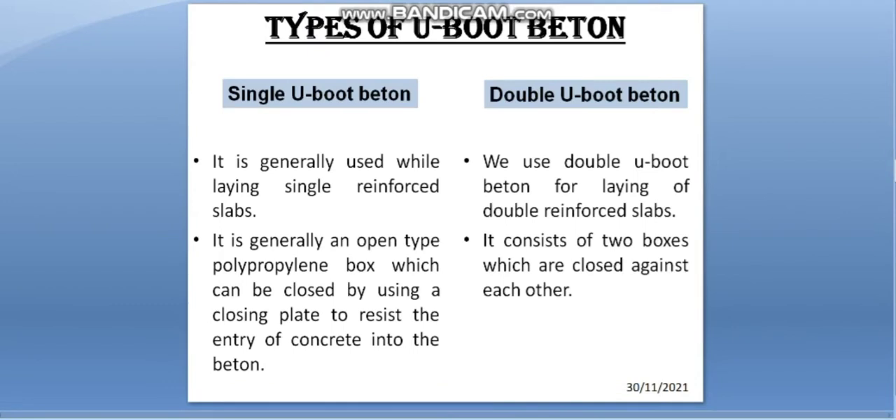There are two types of U-Boot Batons: first, single U-Boot, and second, double U-Boot Baton. The single U-Boot Baton is generally used while laying a single reinforced slab. It is an open type polypropylene box which can be closed using a closing plate to resist the entry of concrete into the baton. The double U-Boot Baton is used for laying of double reinforced slabs and consists of two boxes which are closed against each other.